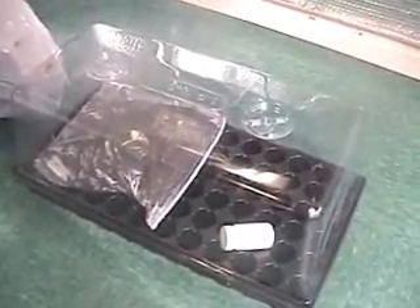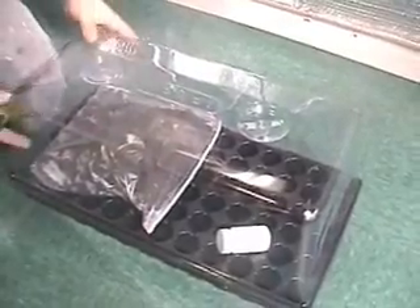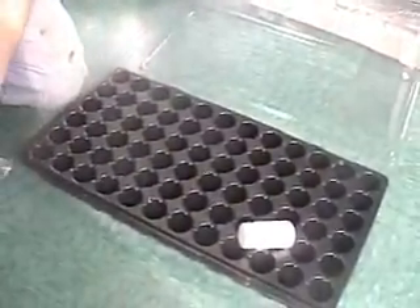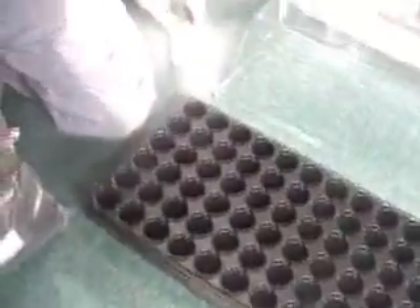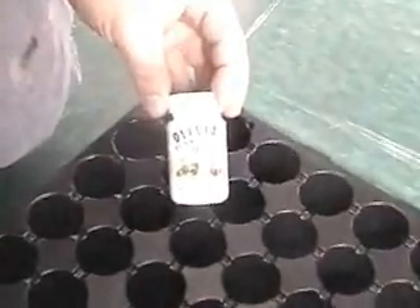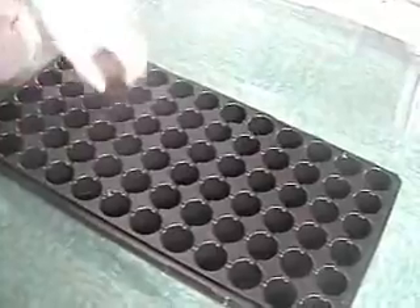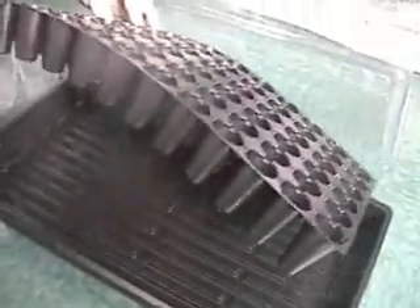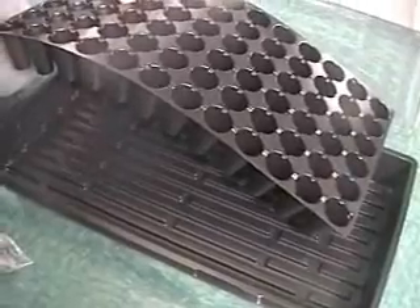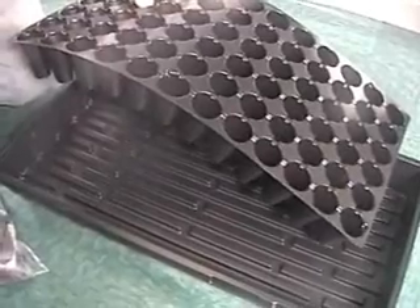The next thing we're going to talk about is your cloning system. What you can do to start with is take the tray, take the lid off of the tray, and you'll notice that inside you have several different items. You have your cloning solution, which you can actually take and dip your cuttings into. You have your 72-site insert tray, which is where we'll actually stick the organic starter plugs. And then you have a black tray underneath, which you actually fill with water — but you only want to fill it about halfway.